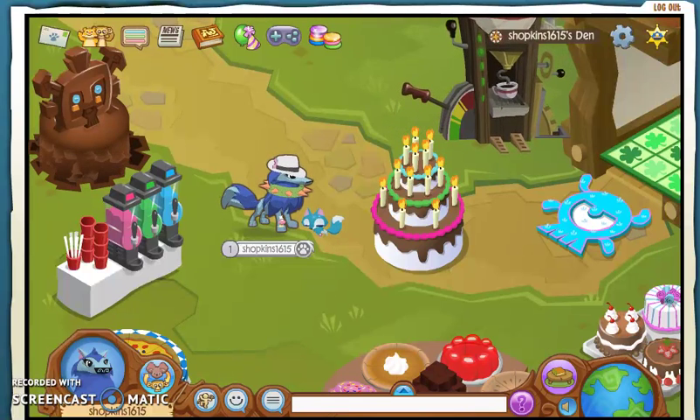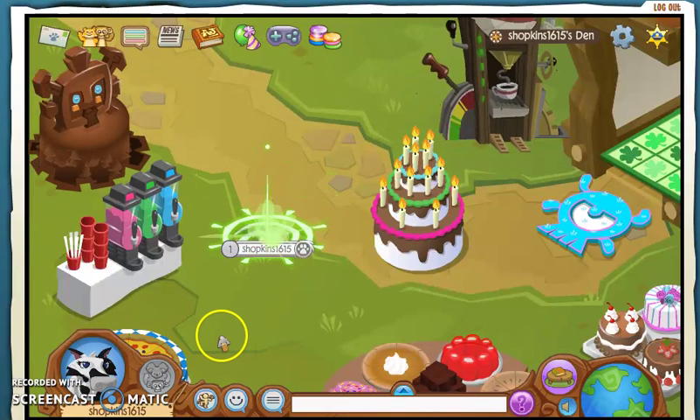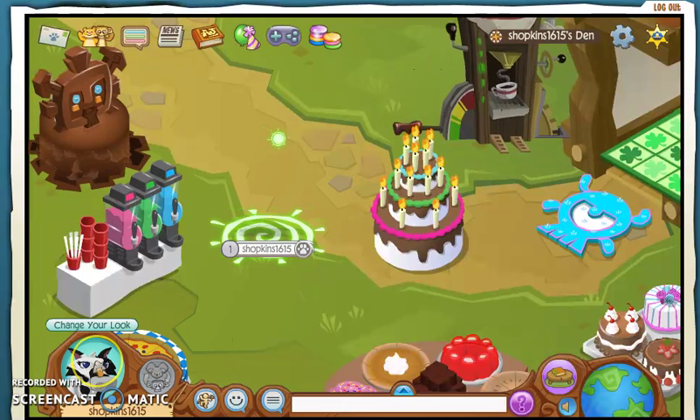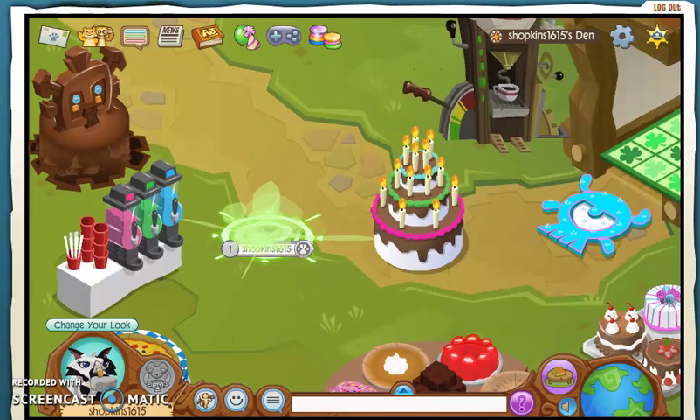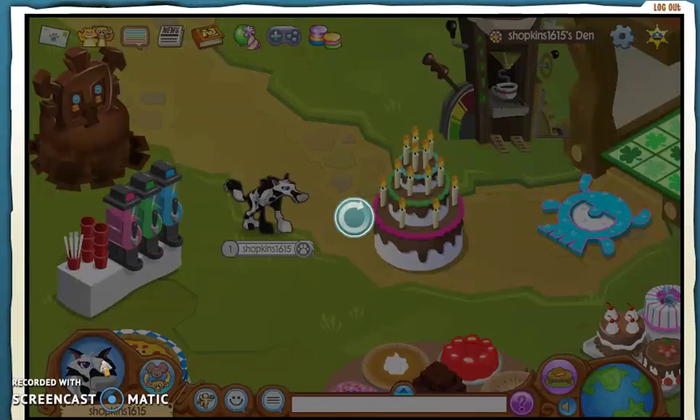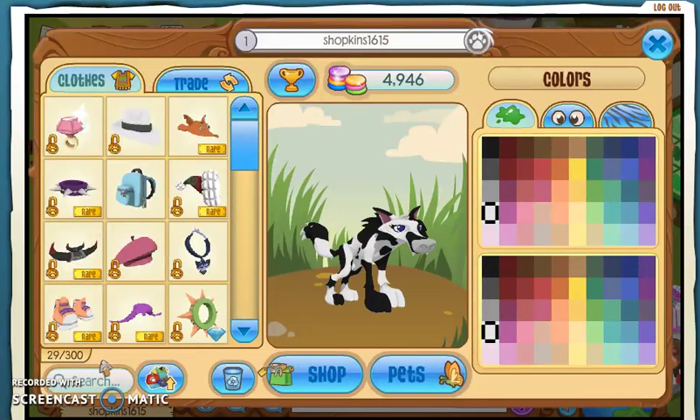Right now I'm going to be remaking, or trying to look like, a bunch of famous jammers, starting with Wisteria Moon. She is a wolf, so I'm going to turn into a wolf.